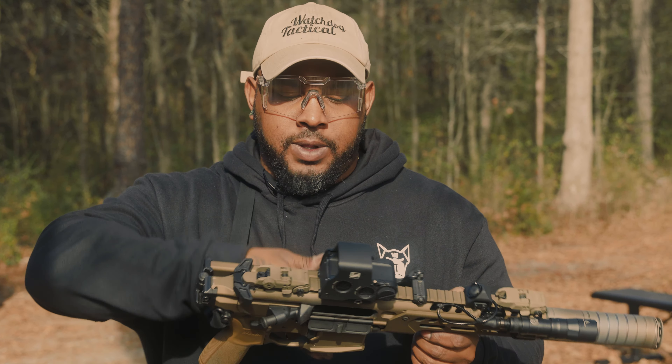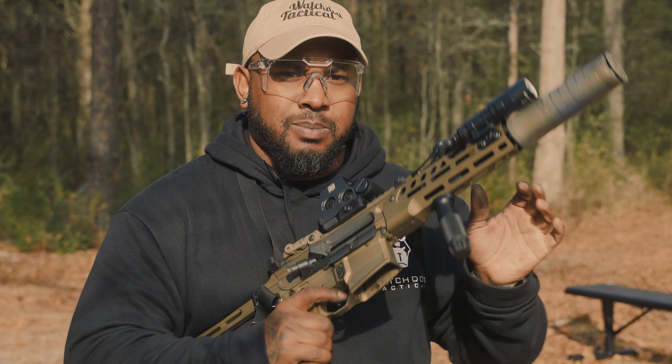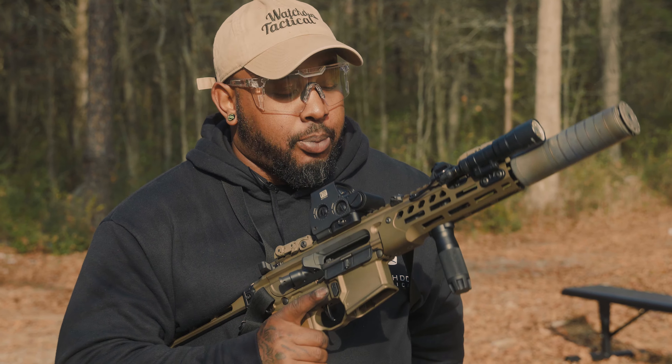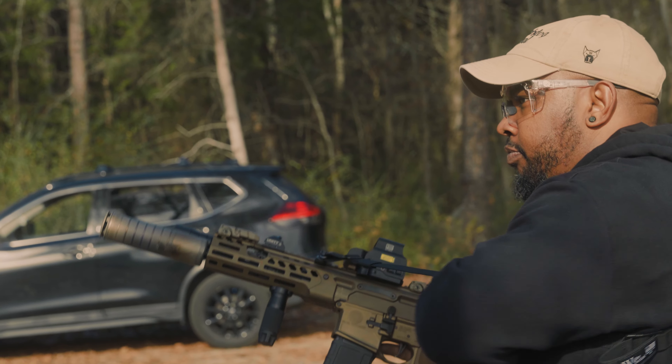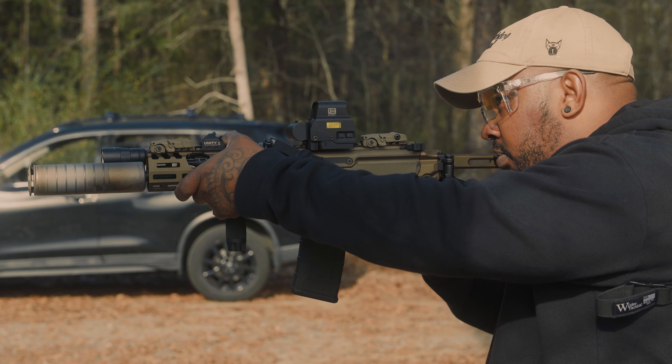I usually carry this around with me everywhere I go — or it would be in the truck somewhere close. But the whole reason for this was to make it small and hard hitting. I'm pretty sure we made it hard hitting. You tell me.